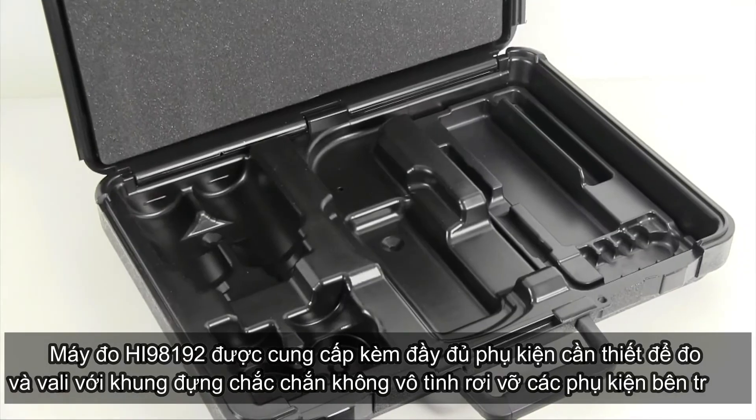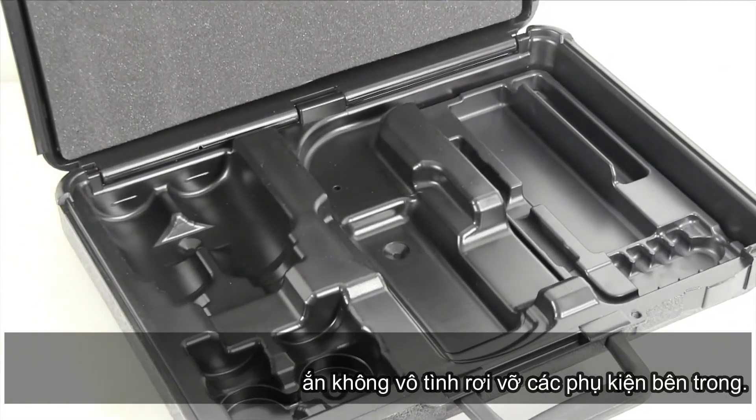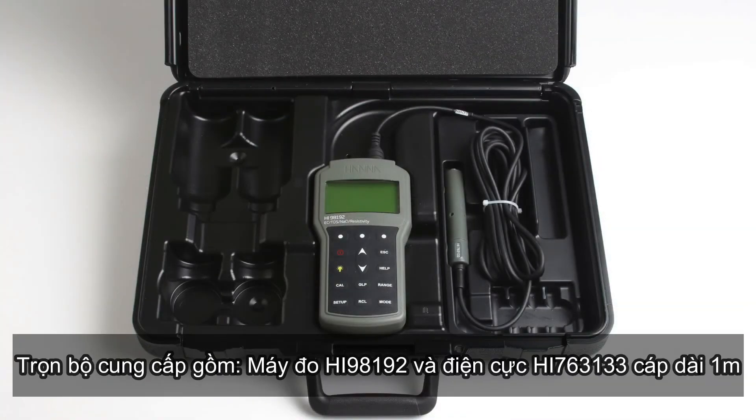The HI-98192 comes packaged in a rugged and heavy-duty carrying case that is thermoformed to secure the necessary components for routine measurements. In each case, along with your meter and probe, the following materials are supplied.